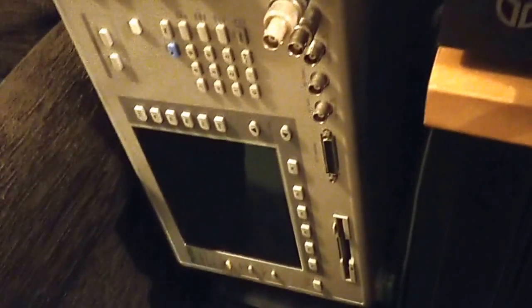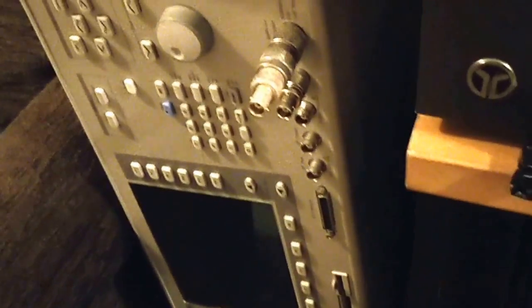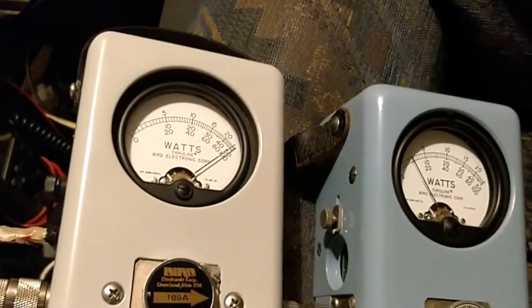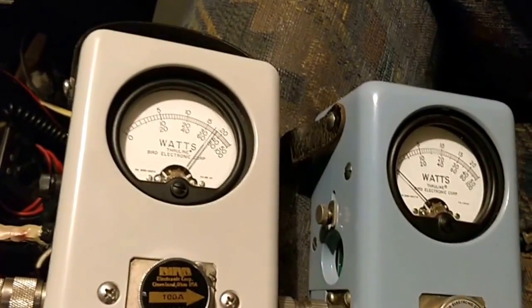It's built into that device there, and I check it at least twice a year to make sure the Bird meters I'm checking against are reasonably accurate — and they seem to be. So there we go. G1MH here.